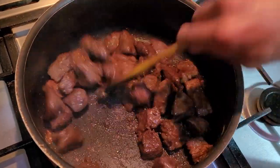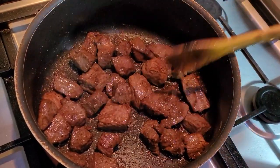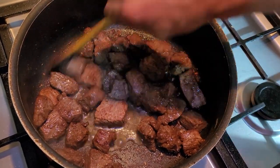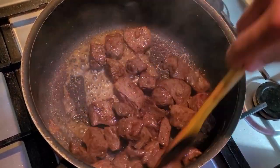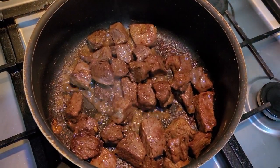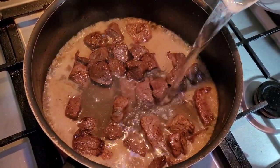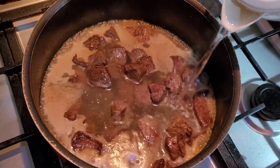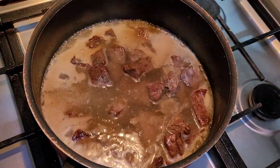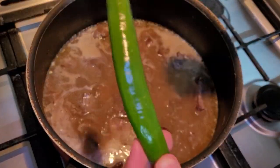When it gets to this color right here and all of the liquid comes out and it dries out, we are going to add your vinegar, give it a quick stir, and then add hot water, adding enough water just to cover all the meat. This is optional as well — I like to add one whole chili pepper.